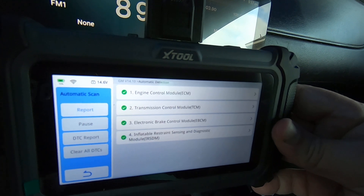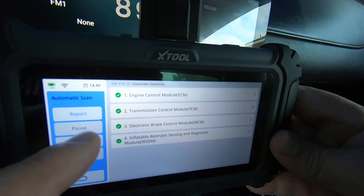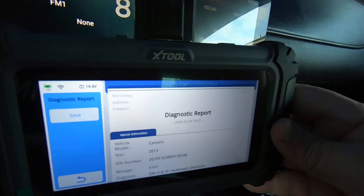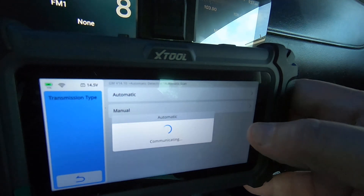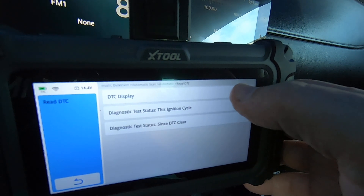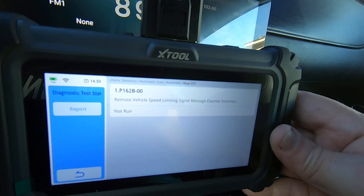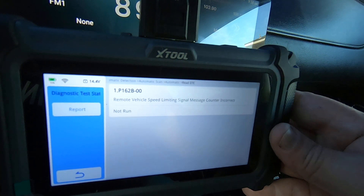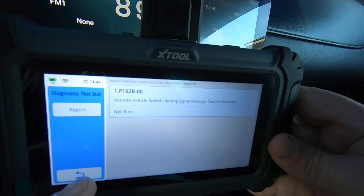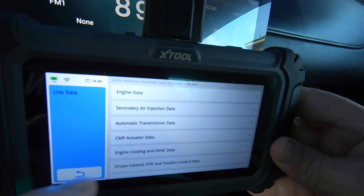There are the four modules — that was a nice quick scan. Looks like you can do a report, pause, DTC report, clear all DTCs. Let's see what the report shows. Going into the ECM, doing automatic scan. Under DTC display diagnostics: 'remote vehicle speed limiting signal — message counter incorrect, remote vehicle speed limiting signal.' I have no idea what that means; I'll have to do a little research. Of course you can clear DTCs as well.